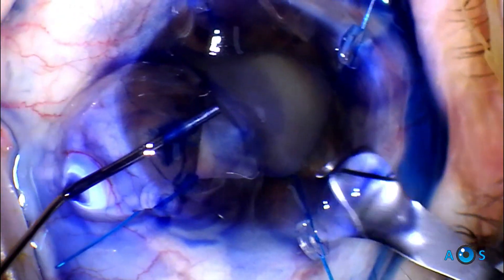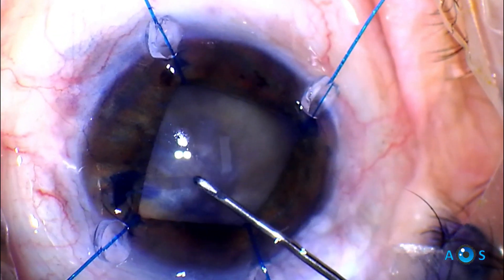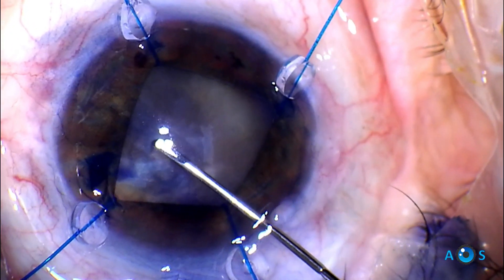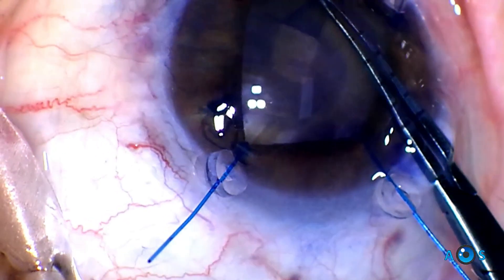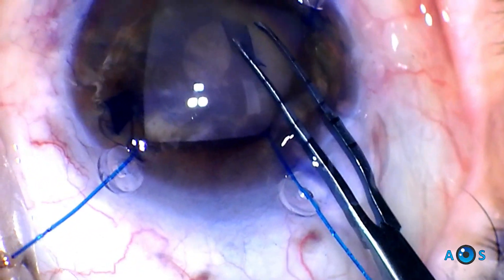Trypan Blue is used to stain the anterior capsule. A 2.4-millimeter incision is made, and now a cystitome is used to create a very small opening. Notice that even while puncturing the capsule, faint movement is noted of the lens capsular bag complex, so we know there is some degree of zonular dialysis.